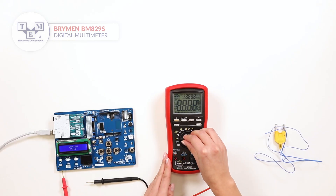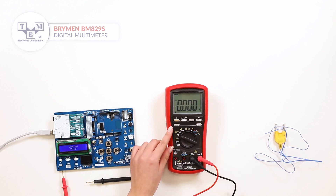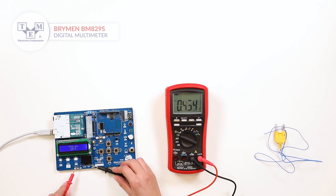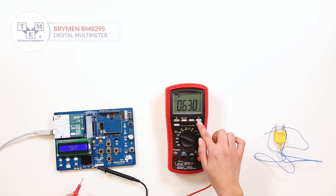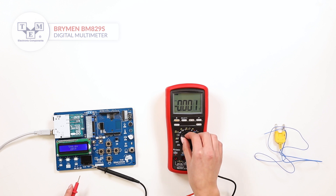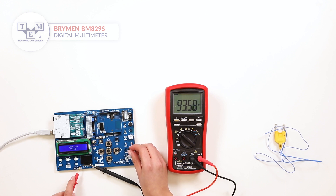The meter has a big 4-digit LCD display with a backlight and a bar graph. The meter can also display a duty cycle and perform diode and continuity tests.